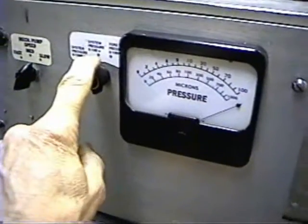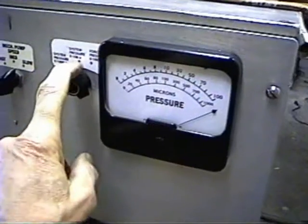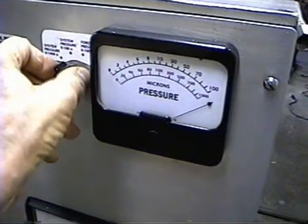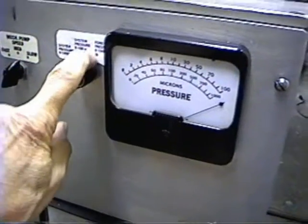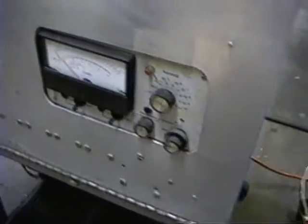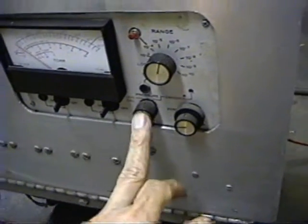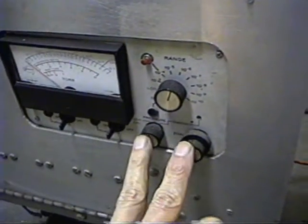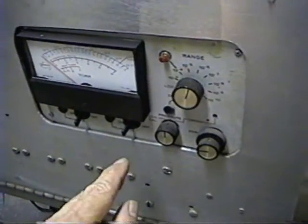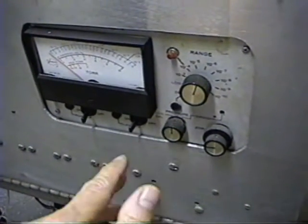We have a 0 to 100 micron range, which is for after the system is pumped down, and a 0 to 1000 micron range for when we're just doing the rough down. We can also switch over to read the fore pressure of the diffusion pump. For the ion gauge, we have a different controller. To control an ion gauge electronically is a fairly complicated operation, so it's best to just buy one. You can get them on eBay for under $100 in working order.